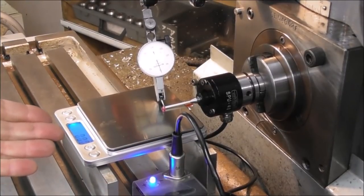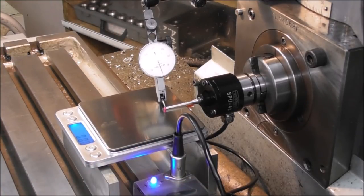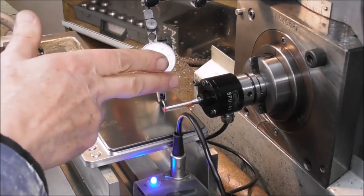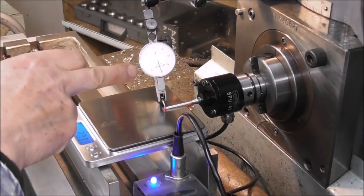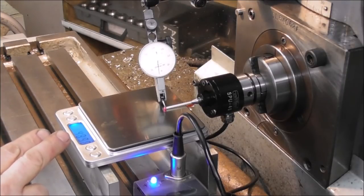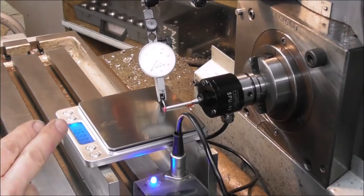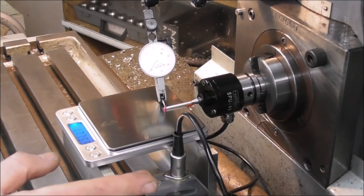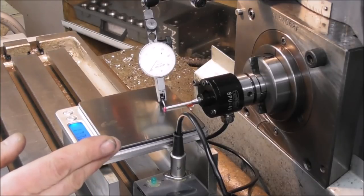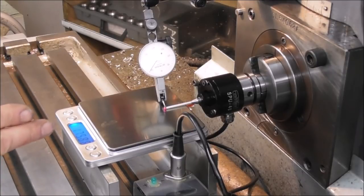We bring the scales up in contact with the probe tip until it starts to flex. The stylus assembly is starting to flex, showing movement on the dial indicator in hundredths of a millimeter, and we're also seeing the scales register pressure as it opposes the spring inside the probe. The LED goes out at about 0.11 of a millimeter stylus flex before trip - and it's about 175 grams of force in that position.